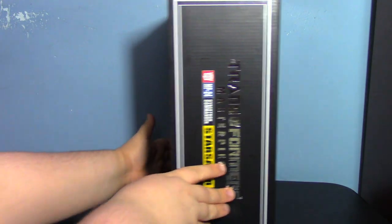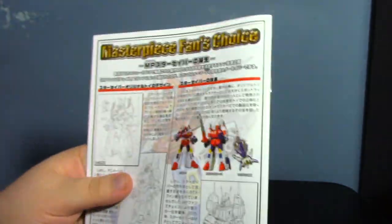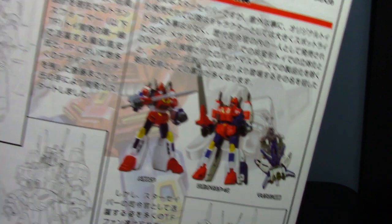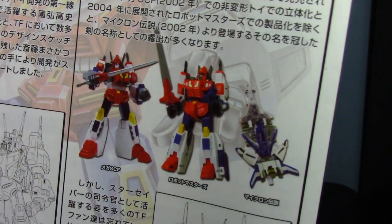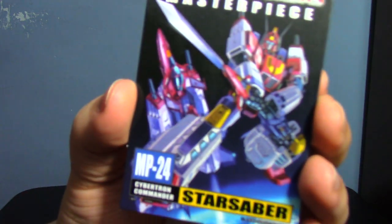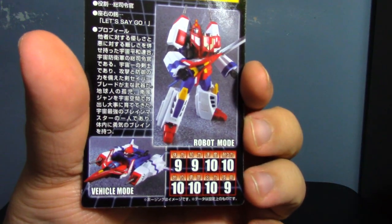There's not a lot to say about the box — it shows what I'm going to talk about. It has instructions, and the one cute thing I like is the back of the instructions where it shows the progression of Star Saber, including the Armada sword made of Minicons. He also has a card with his tech specs.